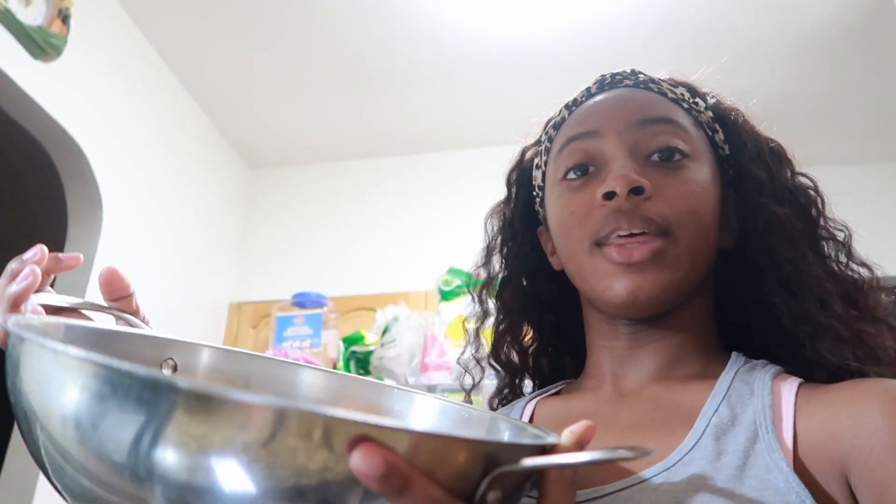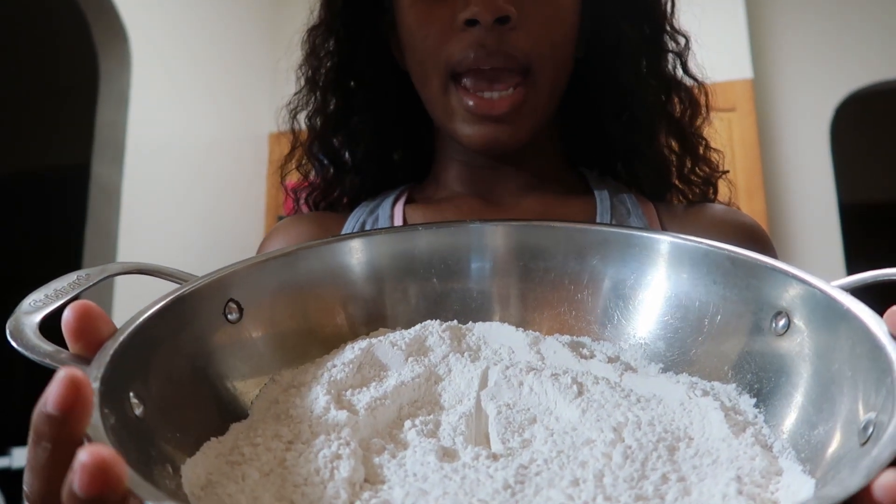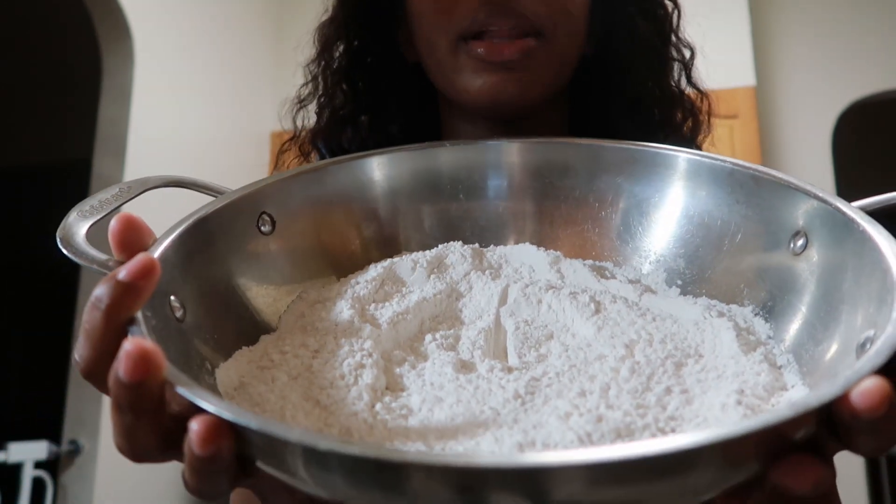So far I've buttered a 9 by 13 baking pan — the original recipe used a higher pan but she said any size works. Then in this pot-turned-bowl, my favorite for baking since it's useless as a wok being stainless steel and not cast iron, I have four and a half cups of all-purpose flour and two packets of instant yeast from Fleischmann's.